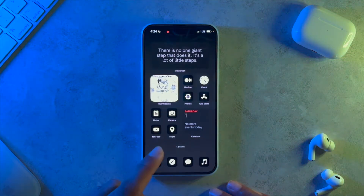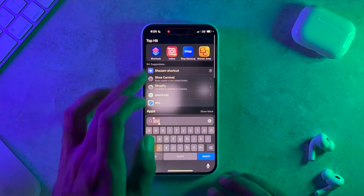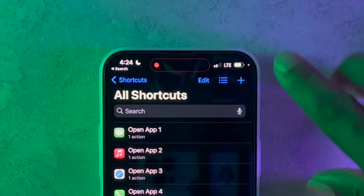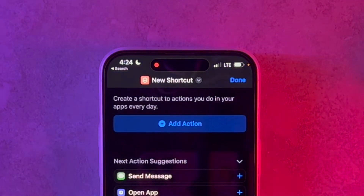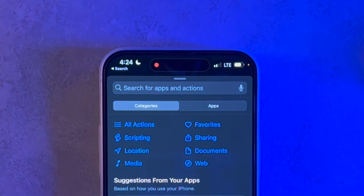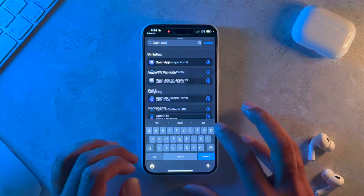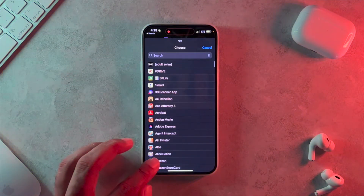Now that we have that out of the way, let's create our first icon. Open up the Shortcuts application, make sure you hit Shortcuts on the bottom left, hit the plus, and add an action on the next screen. Where it says Add Action, tap on that, and in the search for apps and actions go ahead and search for Open App.